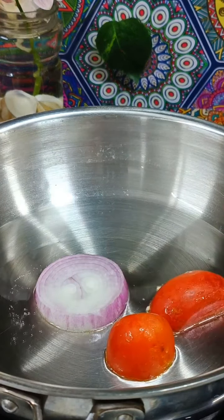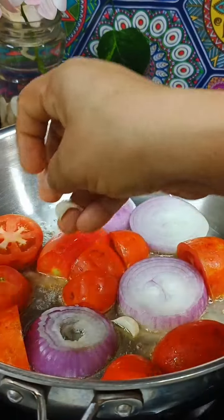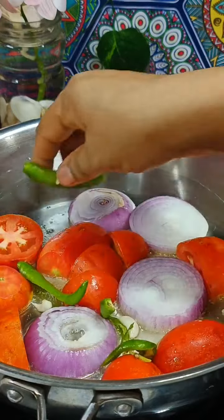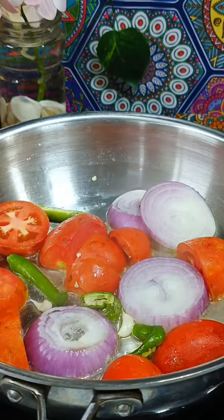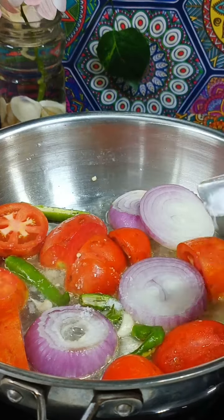We will cut the thakali and savali. We will cook on a medium-high flame. We will cook the flame.